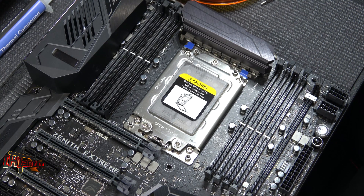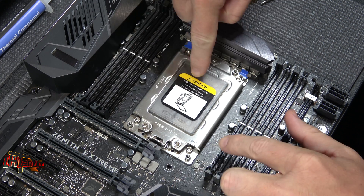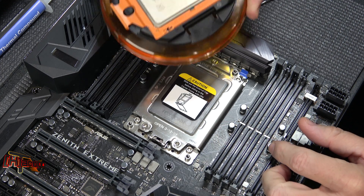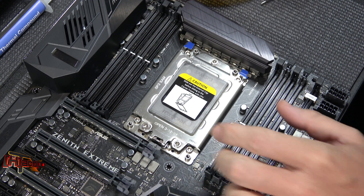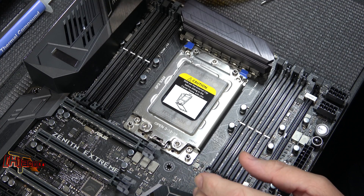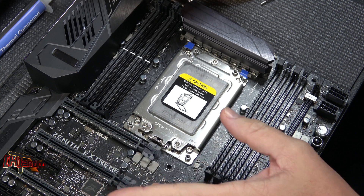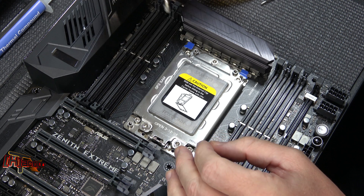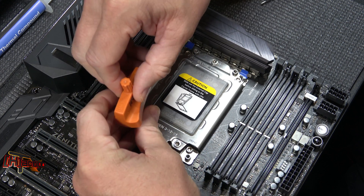Hey guys, it's Kyle Bennett with HardOCP.com. I've been seeing a lot of people having issues with the hold-down screws on the TR4 sockets for the Threadripper. We've done an install video in the past and frankly we got called out that we were doing it incorrectly. There were things I tried to remedy in that video that I didn't explain well enough.